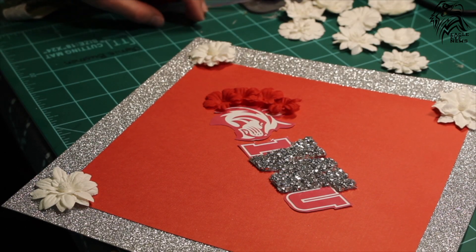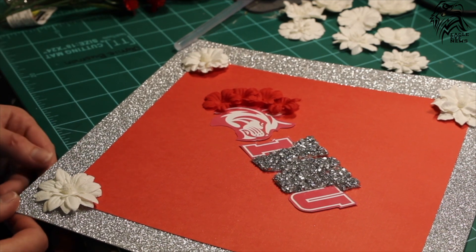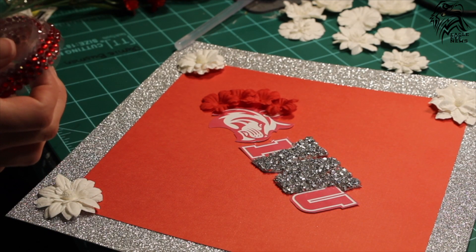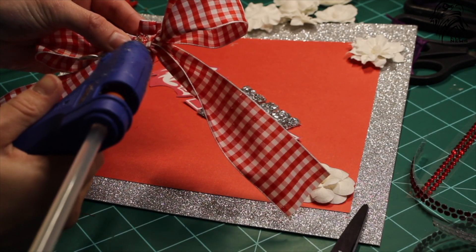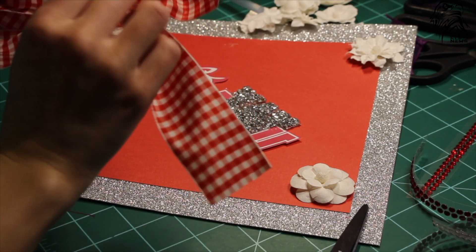Now take your fake flowers and play around with where you want them to be. During this, you can also cut some jewels that have a sticky backing and put those off to the side. We ended up getting to the point of wanting a bow. If you choose you want one, find some ribbon that matches well to the other colors that you have chosen.